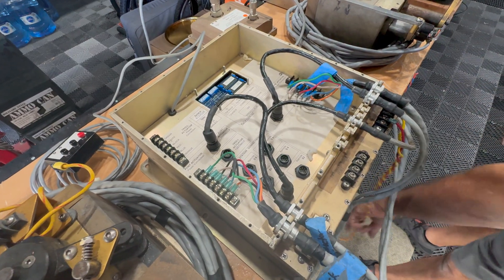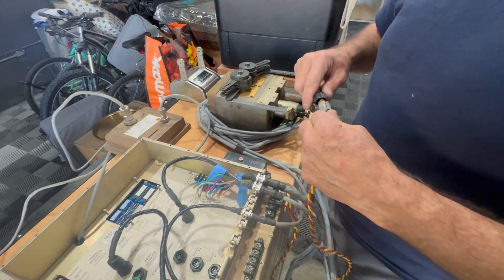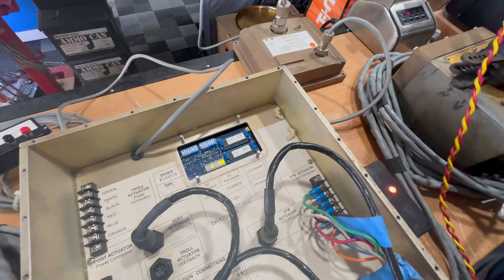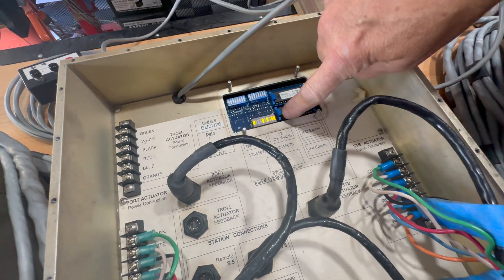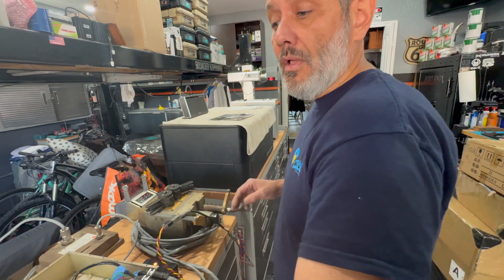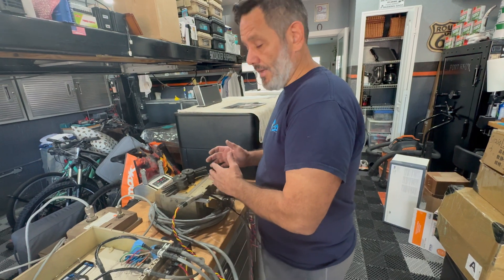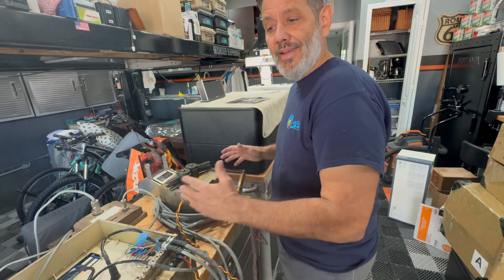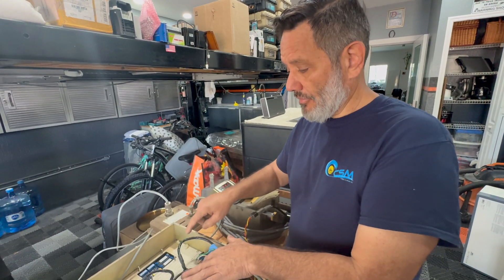Now we've moved the port side to starboard and the starboard side to port. We're going to go ahead and re-power up the system and see if we have the same alarm. The system's trying to come up — and we're coming up with the same alarm: two, four, and eight. So the alarm is still saying starboard side. We know the port side actuator works, and the problem is staying with the starboard side even though we moved it over. So now we're going to put in a good processor to determine that this is the issue.